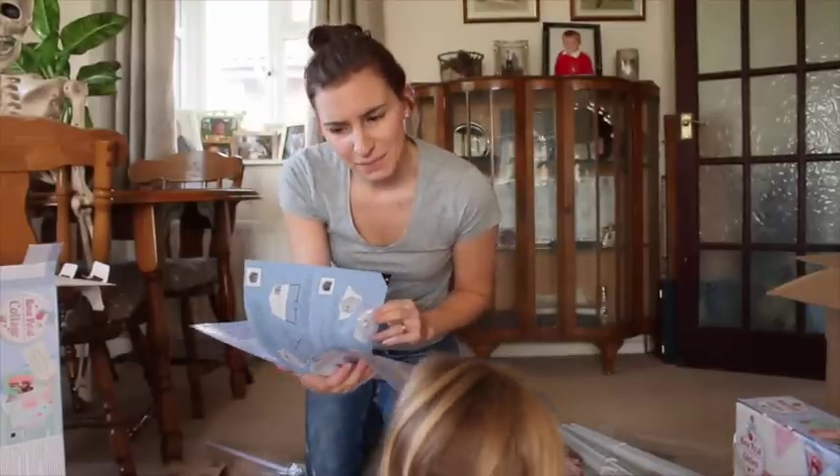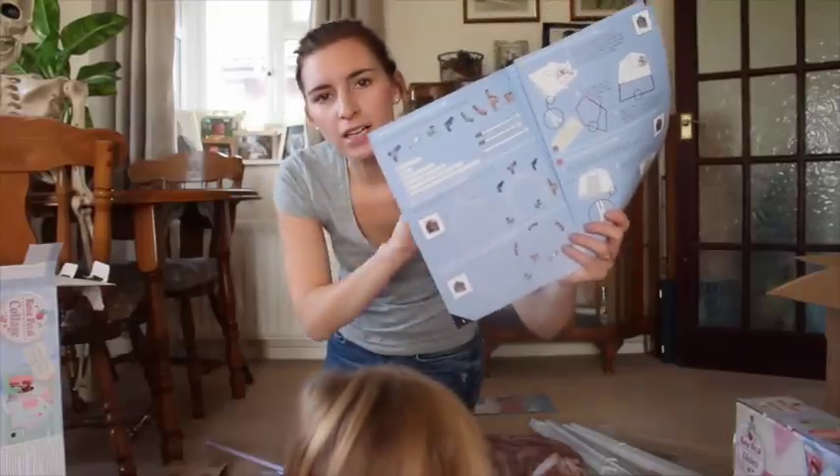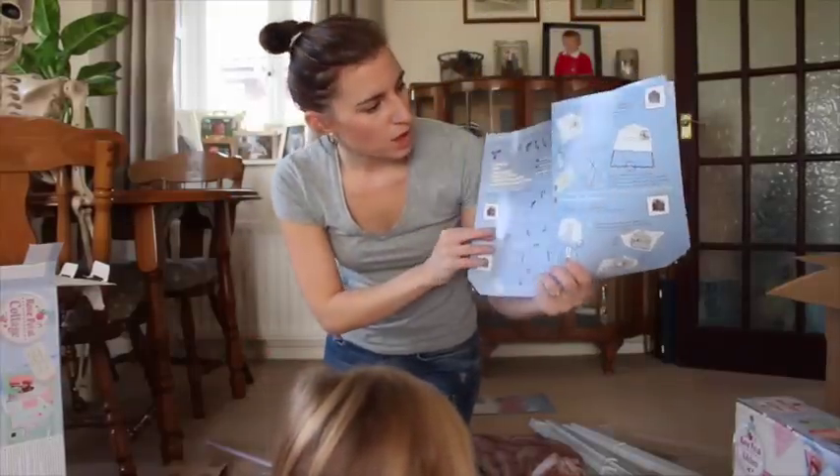I've been quite good lately at building things, so we'll see. You basically start with a frame just like your average wendy house. I remember having a wendy house when I was a child.